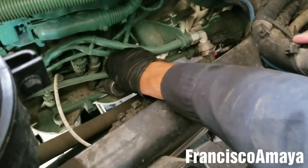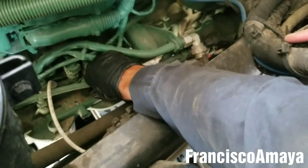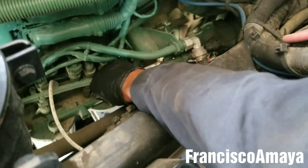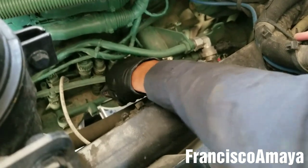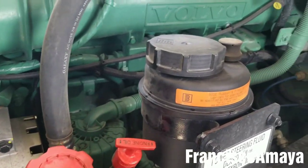Now, this over here is a primer pump. All we have to do is press it down a couple of times — it's just to bleed any air that is in the system. Just a couple of times and that will be all.